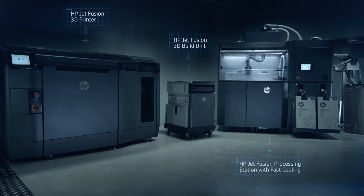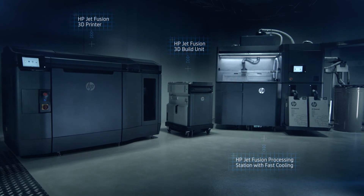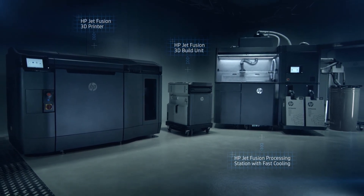HP JetFusion 3D printing. Start producing more functional parts within the same day, up to 10 times faster, and at the lowest cost.